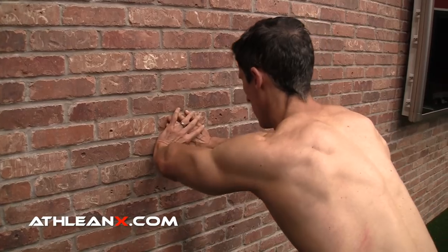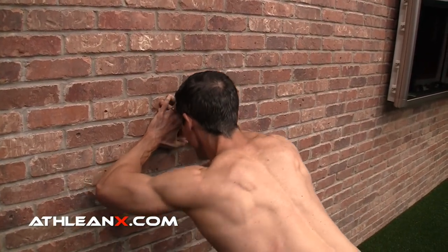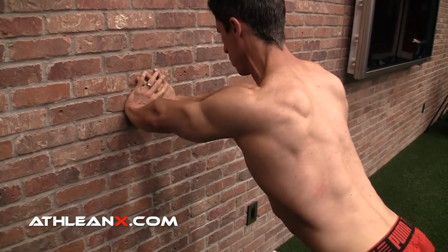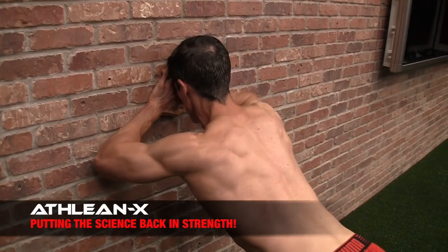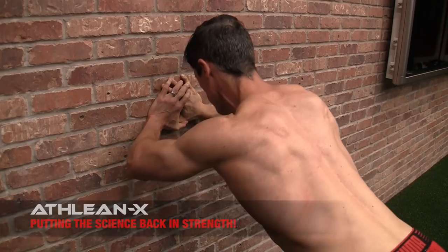The last two exercises use only your surroundings — a wall and a doorway. First, wide elbow wall pushups target the lateral head of the triceps. Face the wall and stack your hands one on top of the other. The taller and more upright your body angle to the wall, the easier the exercise. Lower yourself slowly until your forearms are completely flat against the wall, then push out through your hands, extending your elbows until you're straight-armed again. It looks easy, but it's not — angle your body appropriately and be prepared for an intense challenge.